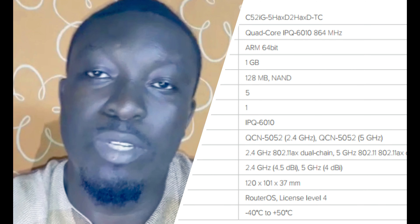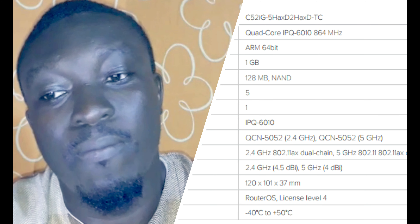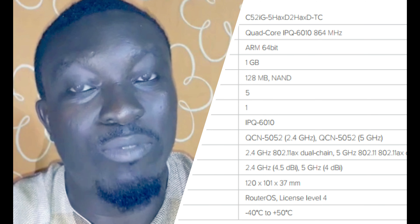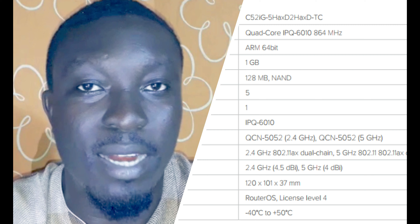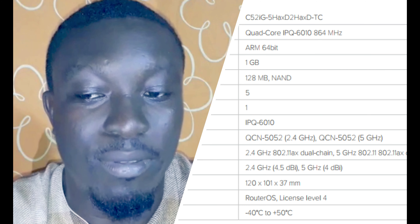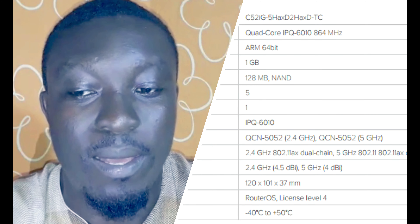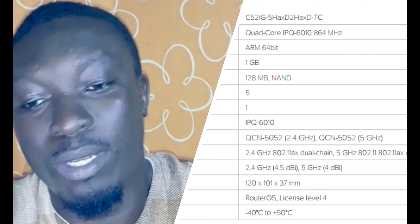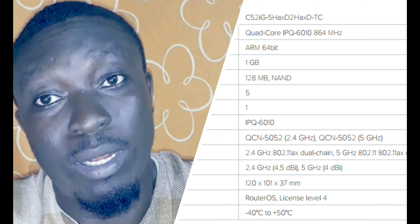The CPU this product uses is the quad-core IPQ6010 at 864 MHz, with an ARM 64-bit architecture. Its RAM is 1 GB, storage is 128 MB NAND. It has five one-gigabit Ethernet ports, one of which supports PoE out. The switch chip model is the IPQ6010.